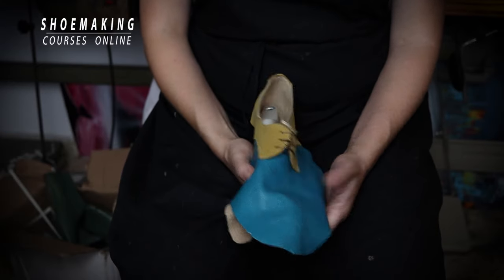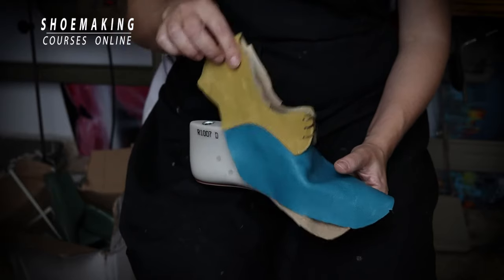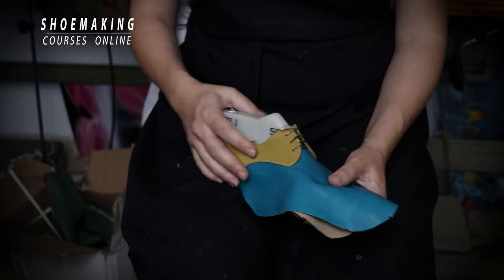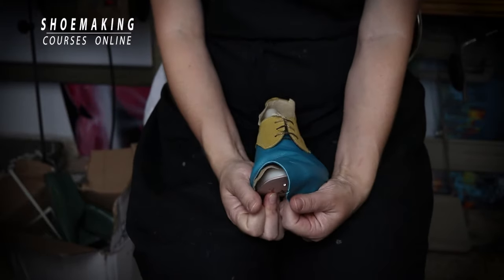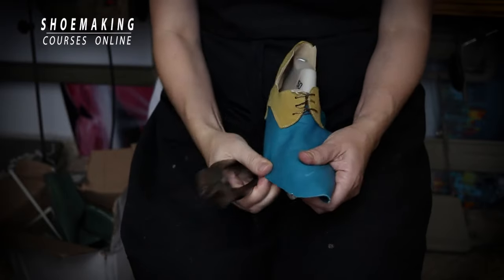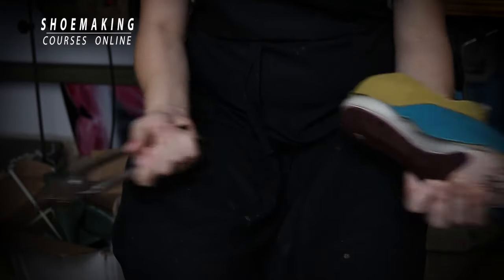In this shoe making tutorial I will teach you the first steps you should follow in lasting shoes. It's a small pro shoe making tip but very important. Please don't last your upper with your hands. Use a professional tool — pincers — to have very tight and beautiful shoes and not damage your hands.